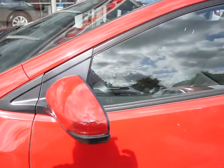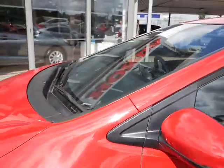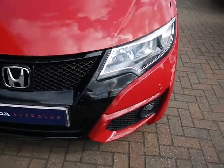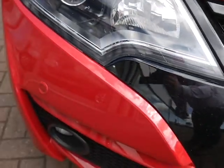You've got electric retractable wing mirrors and you've also got indicators on the wing mirrors as well. You've got LED headlights and LED daytime running lights. Parking sensors, as you can see, are also on the front and just to the side as well.